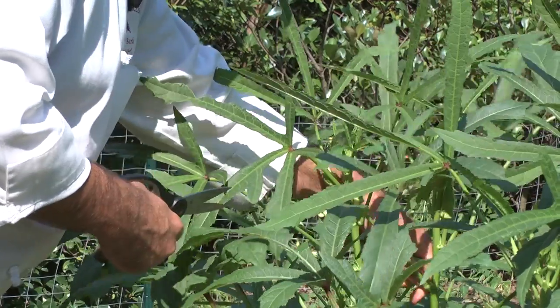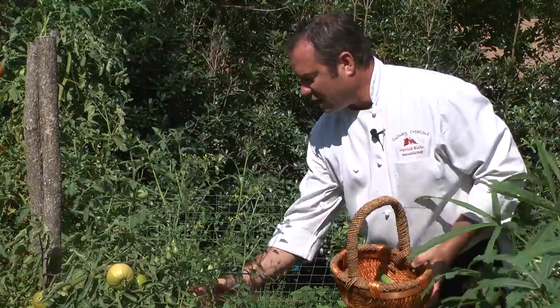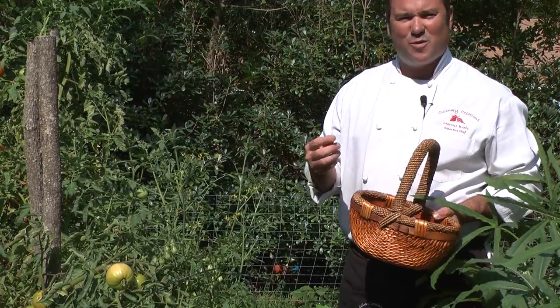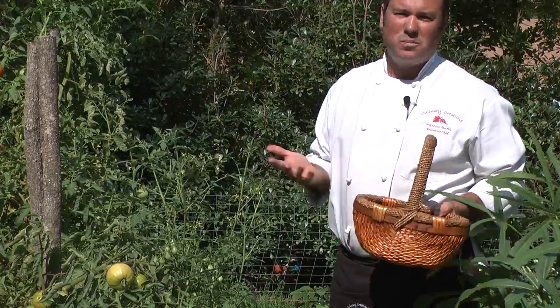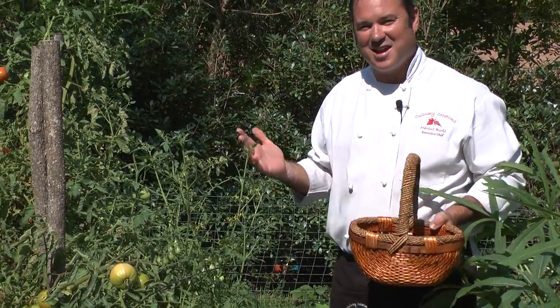We're going to go through and see what we can get, and I'll show you some things along the way to help you with your garden. Right here we have some beautiful cherry tomatoes. Everything in our garden is organic — we don't put any pesticides in it, we just kind of watch for bugs. The taste of a tomato like that just doesn't get any better.